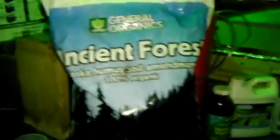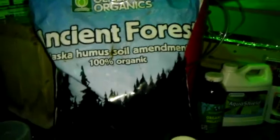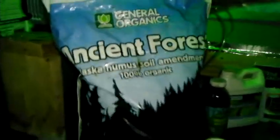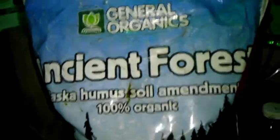I fill it up with Ancient Forest. I really like this stuff for this particular recipe, but any earthworm castings (EWC) works. If you have any earthworm castings laying around or can't find Ancient Forest, that'll completely work. But I happen to like the Ancient Forest - it works really well in this recipe.